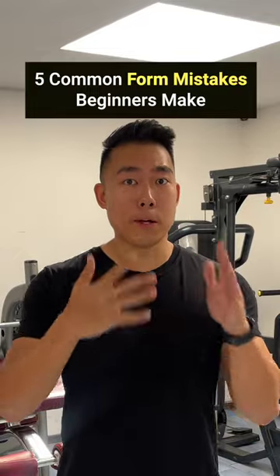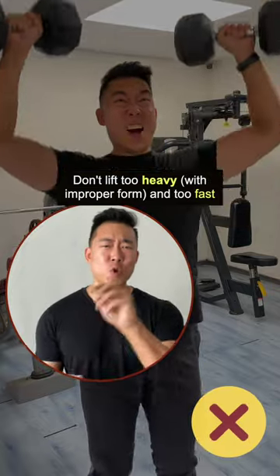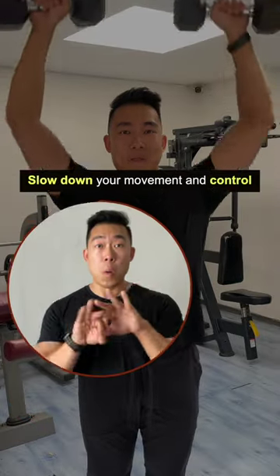Five common form mistakes beginners make. Don't lift too heavy with improper form too fast. Slow down your movement and control.